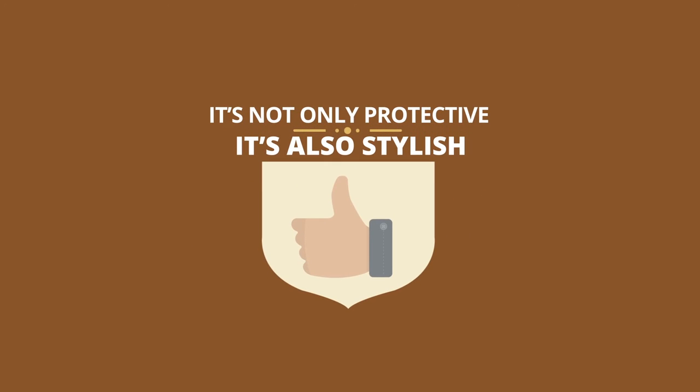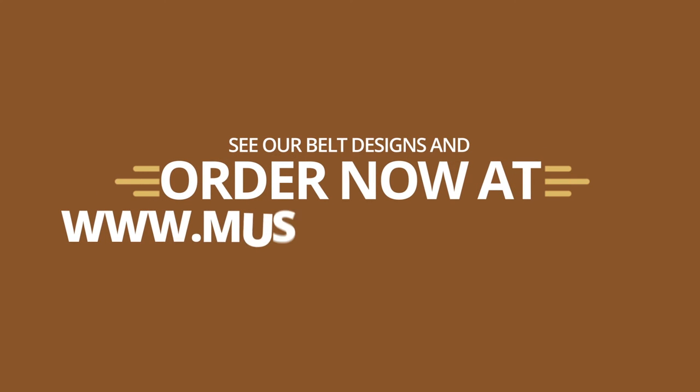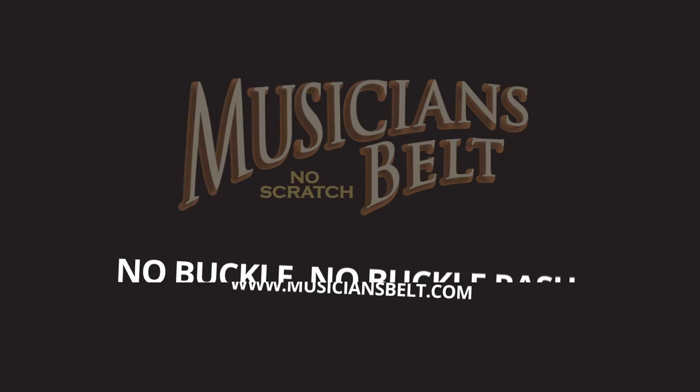It's not only protective, it's also stylish. See our belt designs and order now at www.musiciansbelt.com. Musician's Belt.